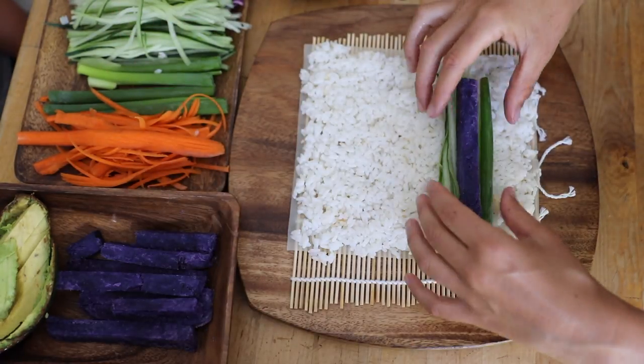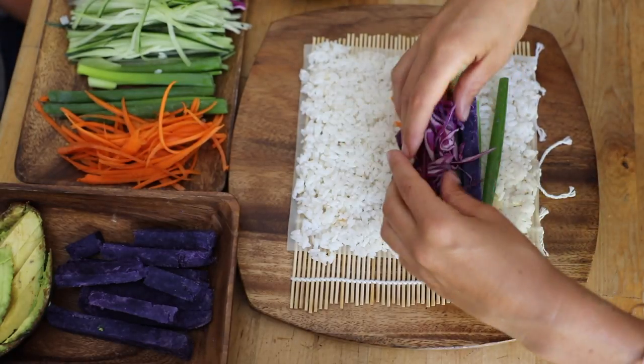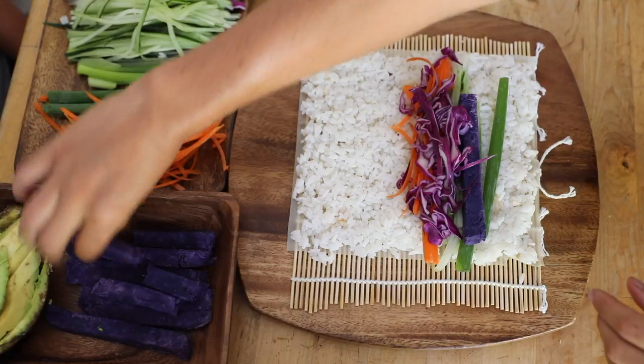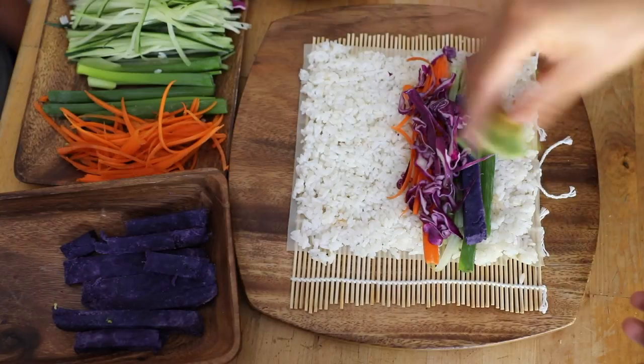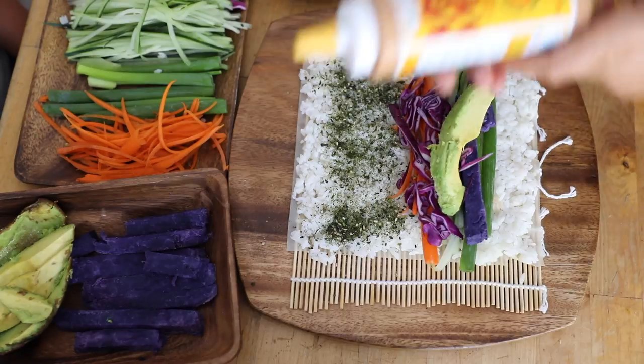We are gonna make this a nice fatty burrito, so we're gonna add an extra soy paper at the end. I'll show you how to do that right after we add the furikake and miso, which are just some extra flavor.